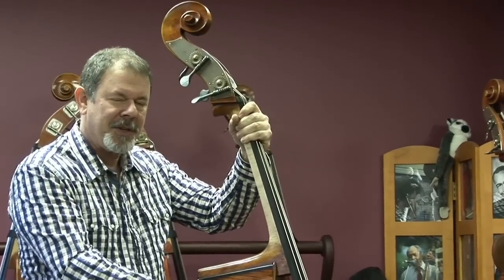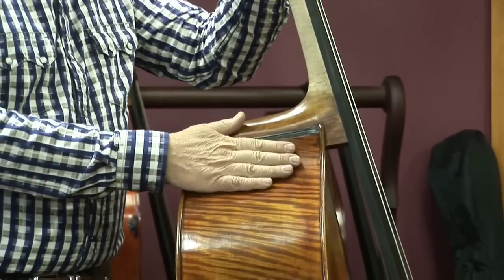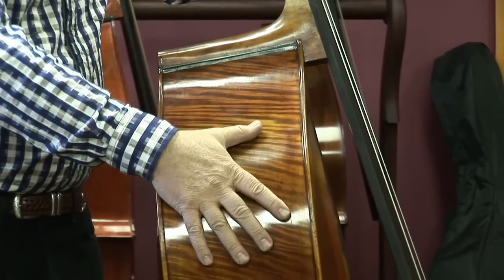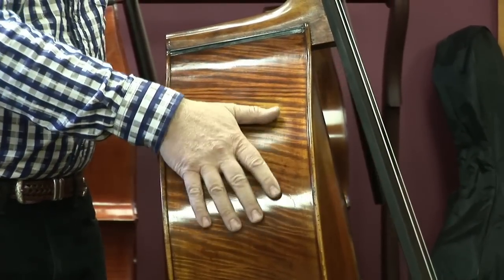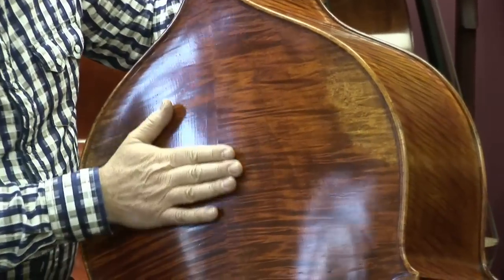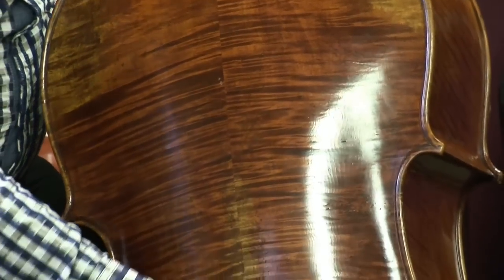The grain on this maple is intensely flamed — so much so that I can actually feel the waviness, the undulations of the wood fibers right through the surface. And the same is true on the back. It's just intense, hard-to-find wood.